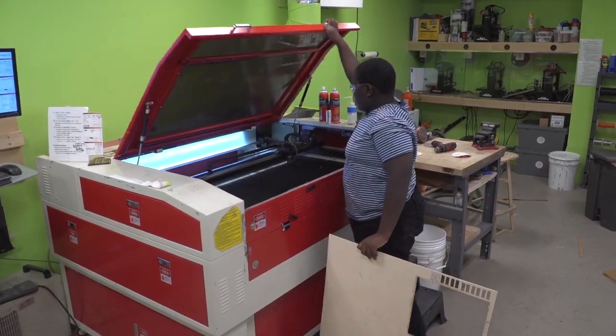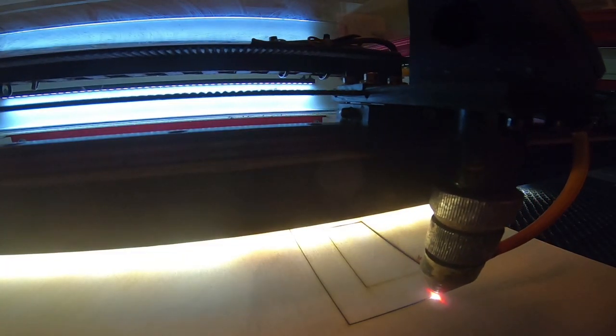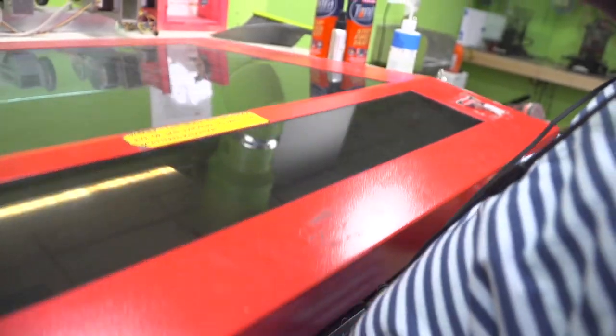This is the laser cutter. Basically, a laser cutter uses a thin beam of red light. The laser cutter gives me super precise, quick cuts.